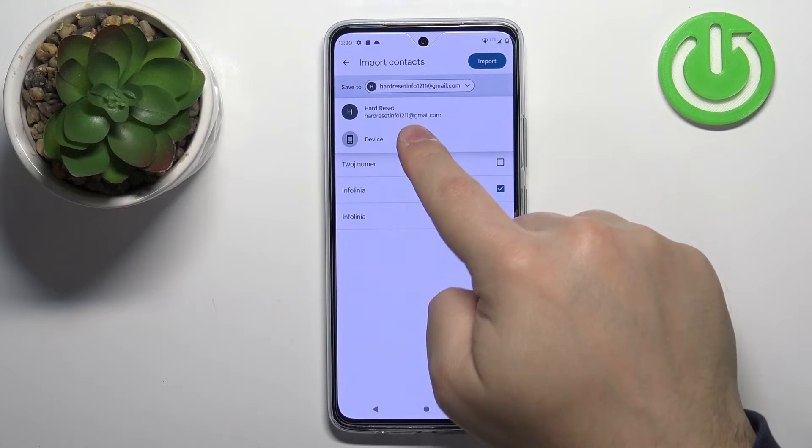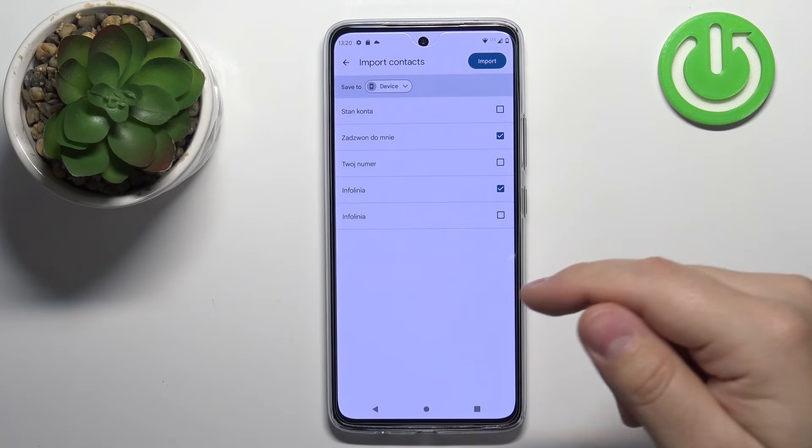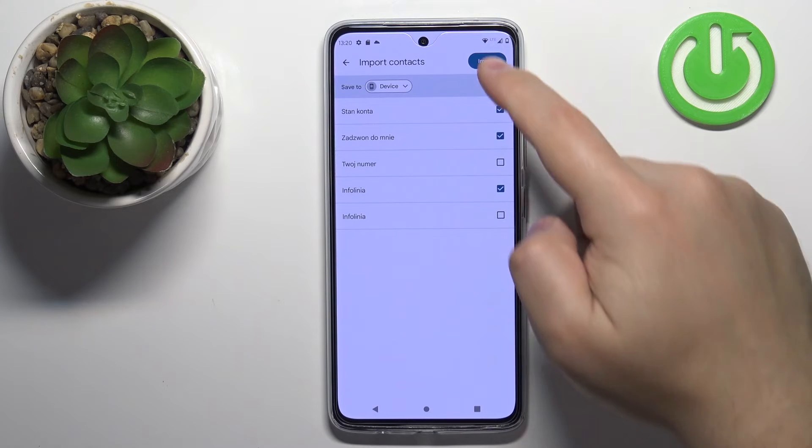I'm going to save it on the phone, so I'm going to tap on 'Device'. Again, select the account or other contacts, and once you're done you can tap on the import button to import them.